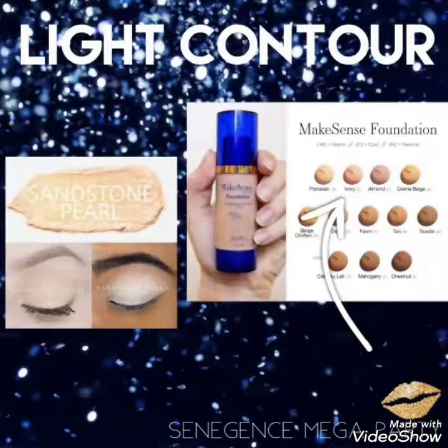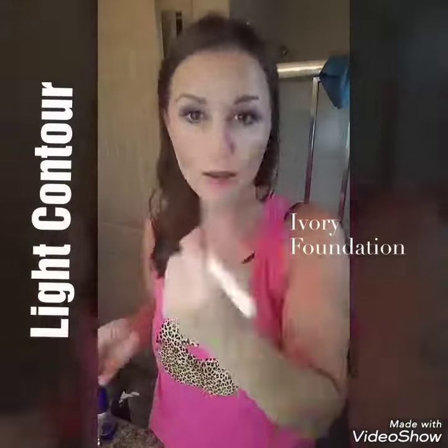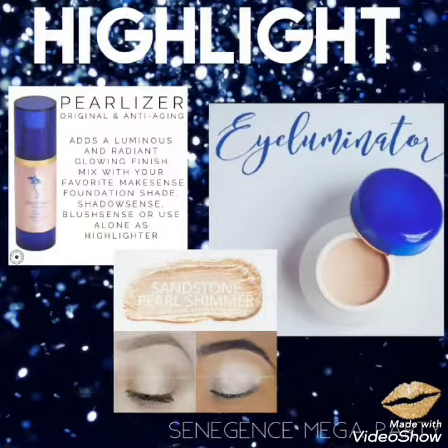Next up is our light contour. You have two choices: sandstone pearl shadow scents or ivory foundation. I'm going to use our foundation once again, because I love how well it blends and how easy it is to use. Wherever you put that dark contour, you're going to follow it up with a light contour on the tops of your cheeks, forehead, and right down the middle of that nose.